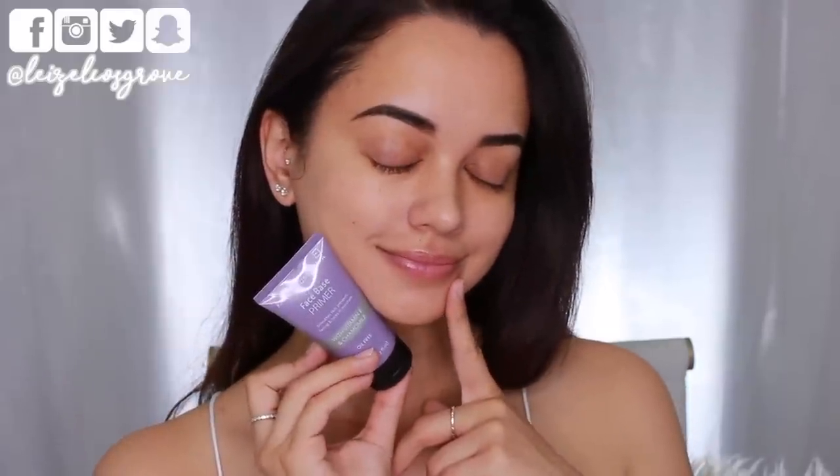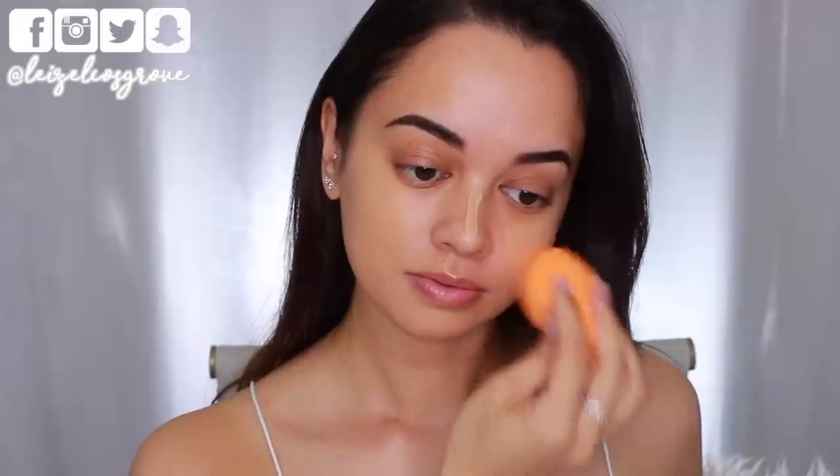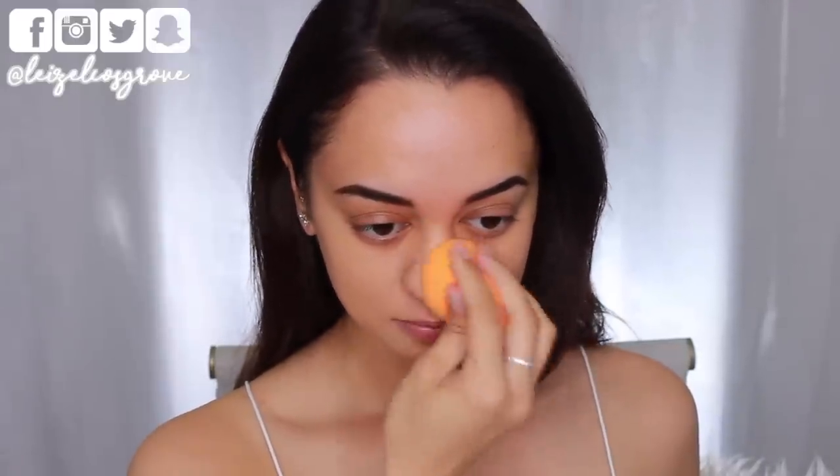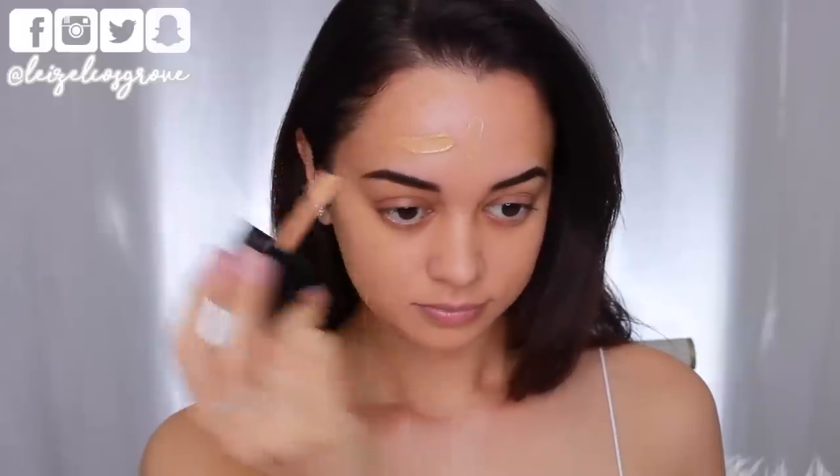I have already prepped and primed my skin, so jumping straight into foundation today. I'm using the Wet n Wild Photo Focus Foundation in the shade Golden Beige, applying that all over my face, then going in with a dampened Miracle Complexion Sponge from Real Techniques to blend it into the skin. If you have not yet tried it, it is a must try, especially if you have oily skin like I do. It gives you a really flawless base, full coverage without being too heavy, and it's also super inexpensive.